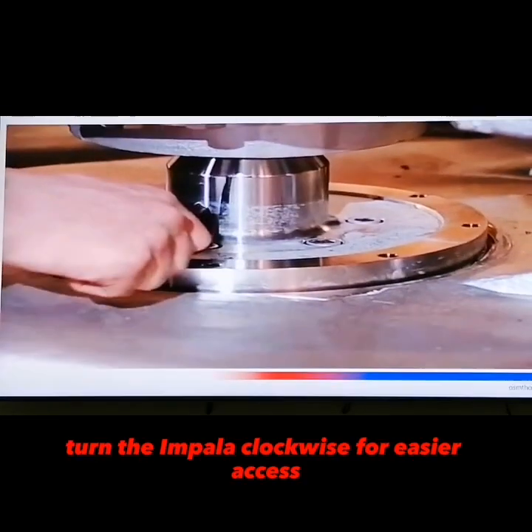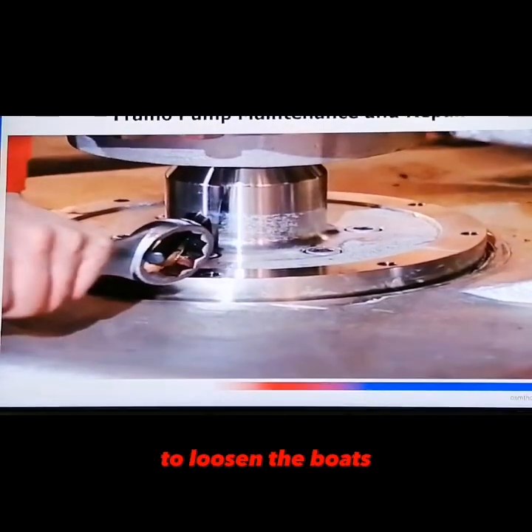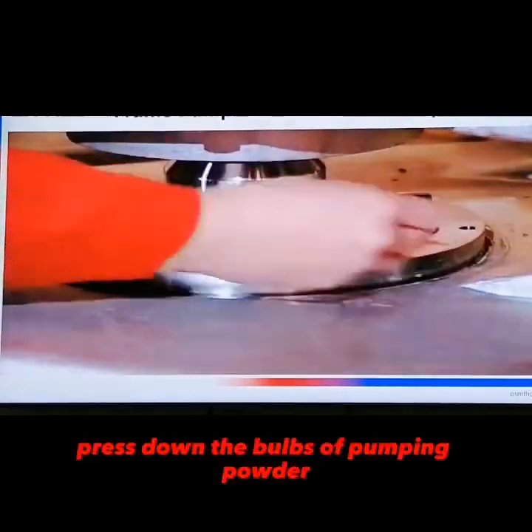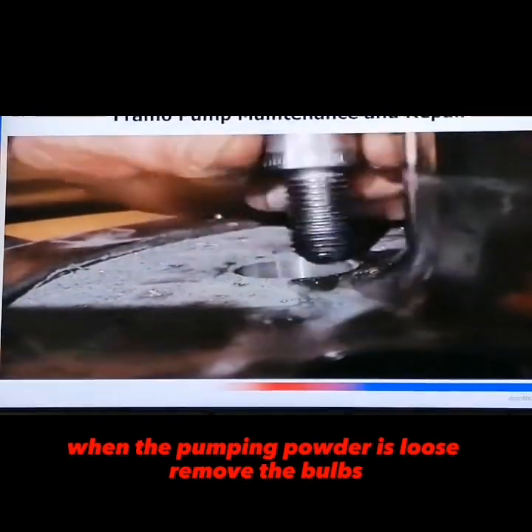Turn the impeller clockwise for easier access and a better working condition for loosening the bolts. Press down the bolts and pump impeller. When the pump impeller is loose, remove the bolts.